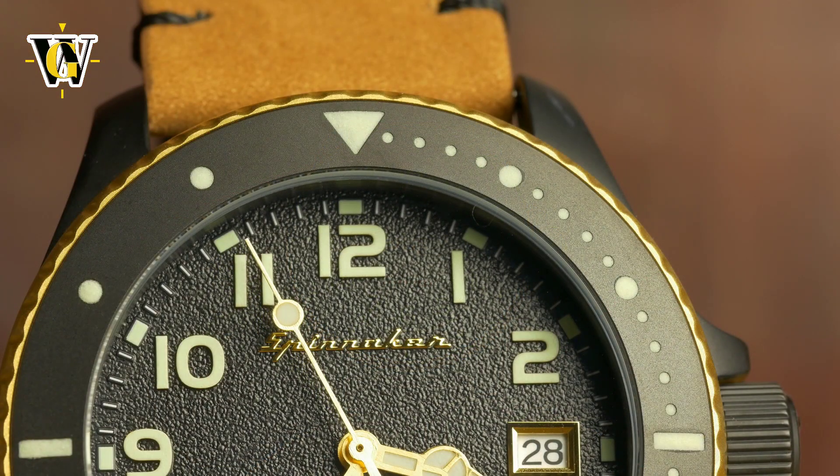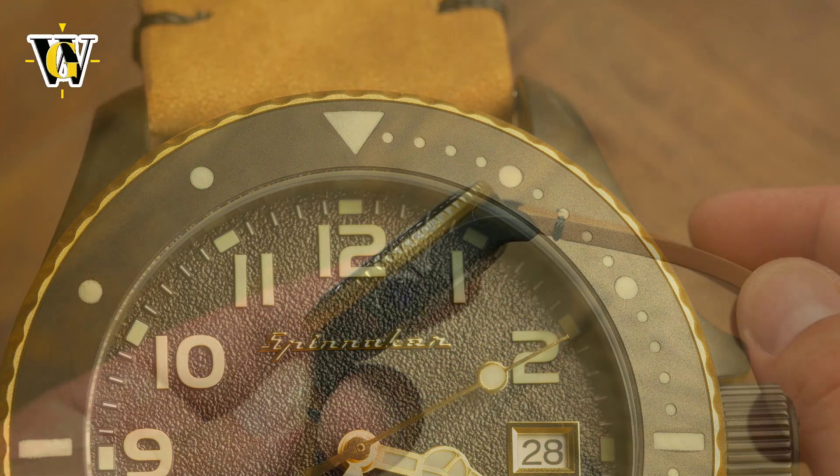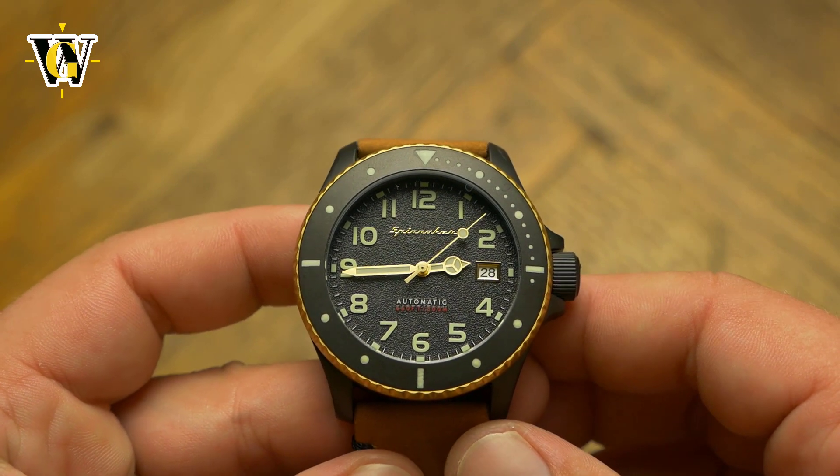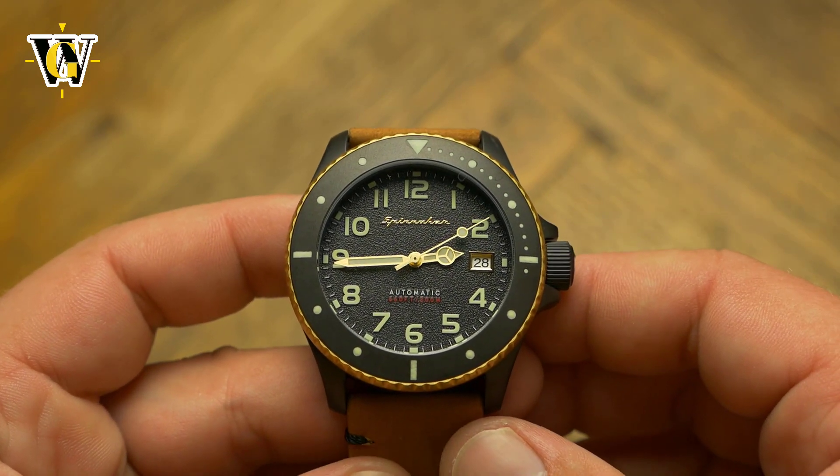The downside is durability. No matter how tough a coating is, it does eventually wear out and scratch, showing the bare metal underneath. Because of that, coated watches don't age as well compared to their bare stainless steel brethren. So if durability is your concern, you should check out the other variants of this model.